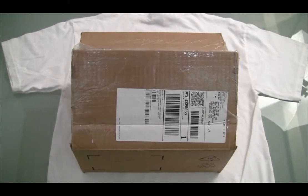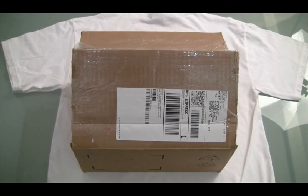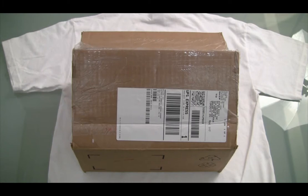Welcome to the Field ID unboxing of the Motorola MC9500, an enterprise rugged device that we're really excited about. It's got Wi-Fi, HSDPA — better known as 3G connectivity — a 2D imager or barcode scanner, a 3 megapixel camera, and Bluetooth.